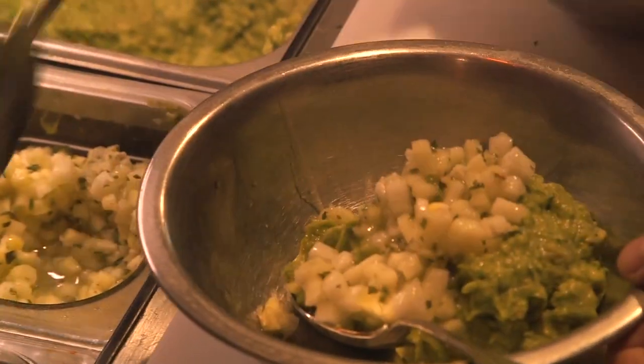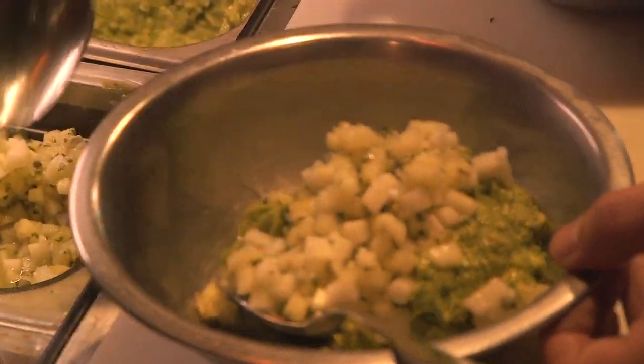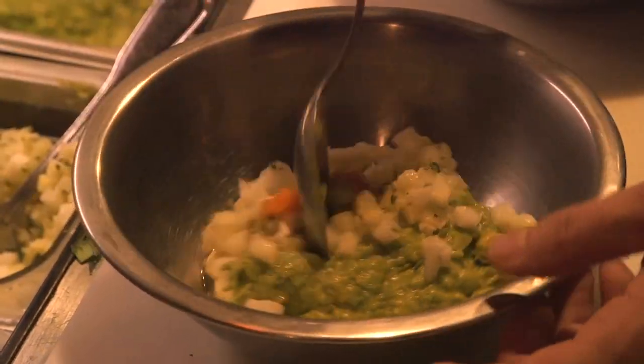This is our pineapple jicama and minced salsa, and then just a very small amount of our minced habaneros.